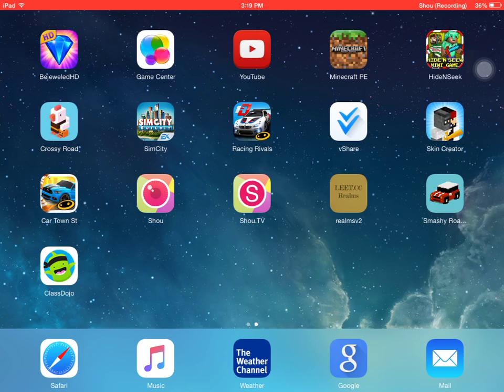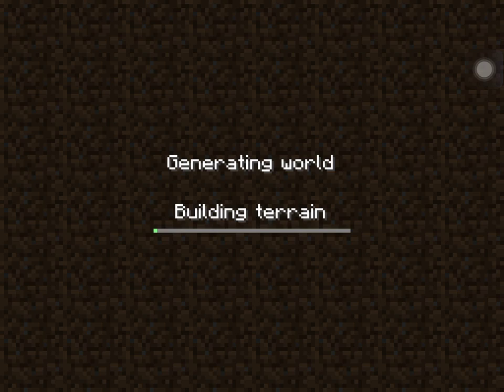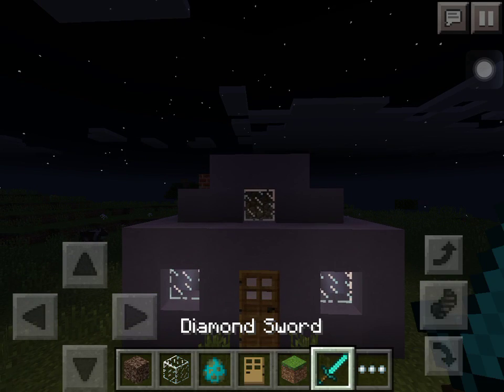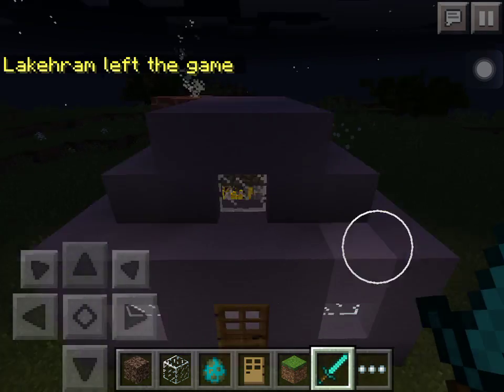Hey, what's up guys, and welcome back to another video. In this video I'm gonna be showing you a little trick on how to make a real working chimney. So here we go guys — as you can see, this looks like a little cottage with some chimney smoke, which looks really cool.